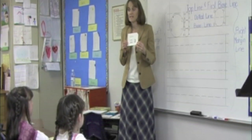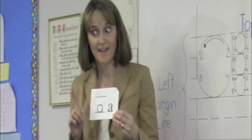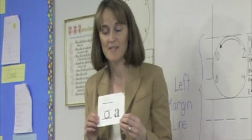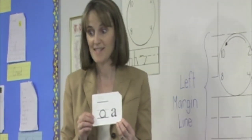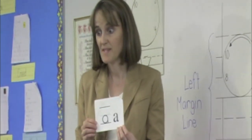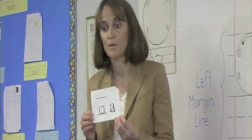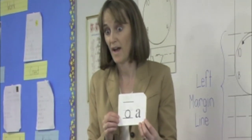First, we will begin with the single letter phonograms, except for one surprise that we will find when we start — it won't be a single letter phonogram. We'll find that in a few minutes. Right now, we want to talk about the way we write the phonograms and hear the sounds at the same time. So we're going to learn the sounds and we're going to learn how to write the phonogram as well.